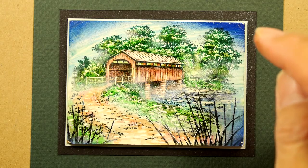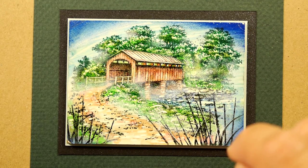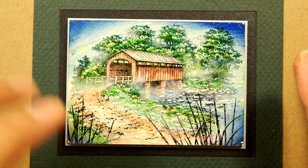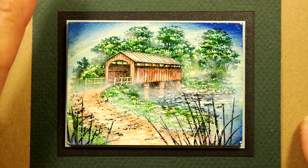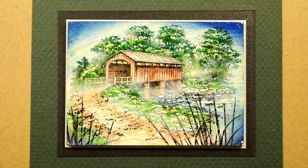It was quite a bit of an experiment for me as far as the usage of alcohol inks on a different surface goes, but I had fun. Anyway, if you watch this video I hope you enjoy it, and thanks again for tuning in to the Stampscapes channel.